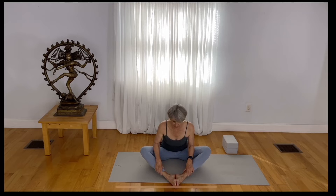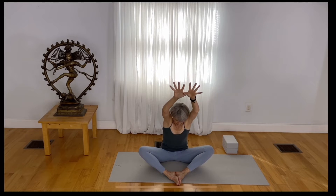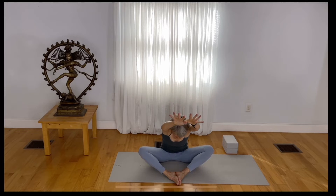Now lift yourself up, hook your thumbs, reach your arms up, and see about getting as much length as possible as you draw forward. Inhale and rise up. Release your hands and extend your legs out nice and long.